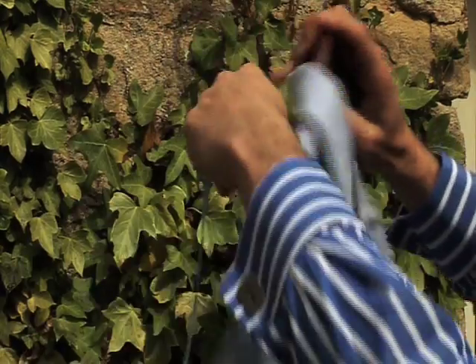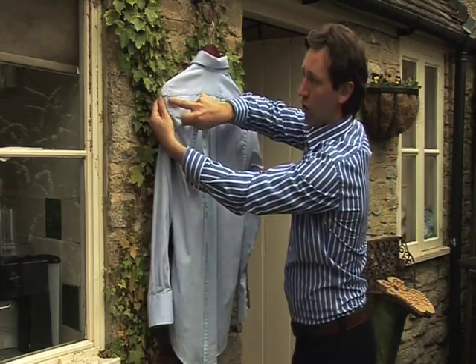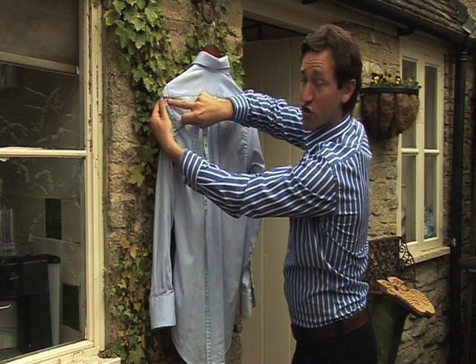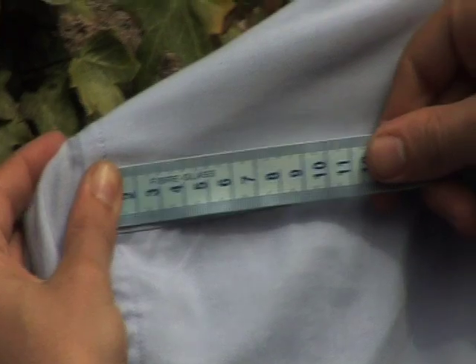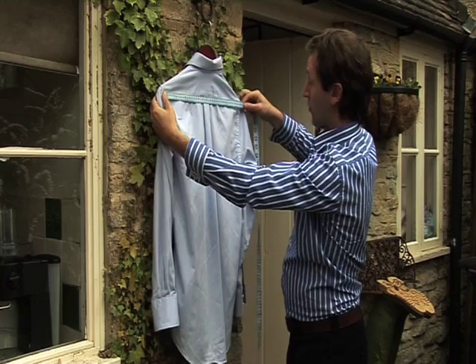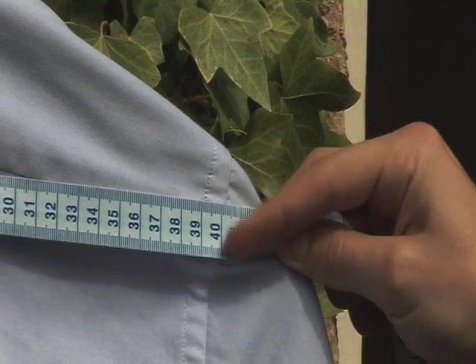Turn your shirt round, take your tape measure on the corner seam of the shoulder, place your tape measure there, bring it across to the same seam on the opposite side, pull the shirt taut again and send us that measurement.